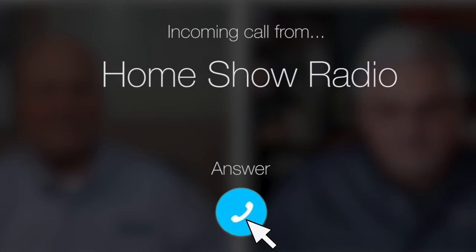Ask Tom on Home Show. Craig from St. Charles, Michigan has a question about a barn build-out.